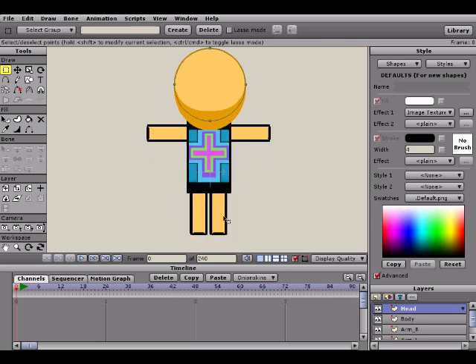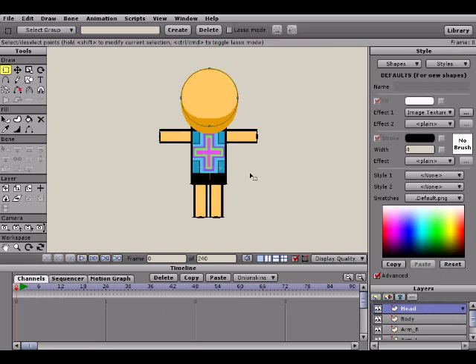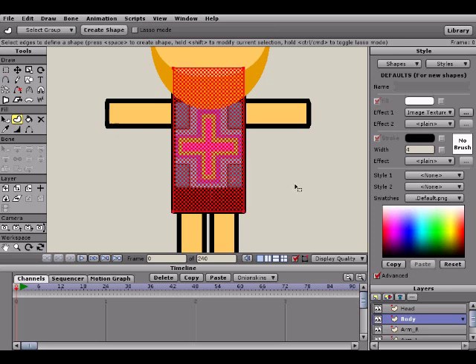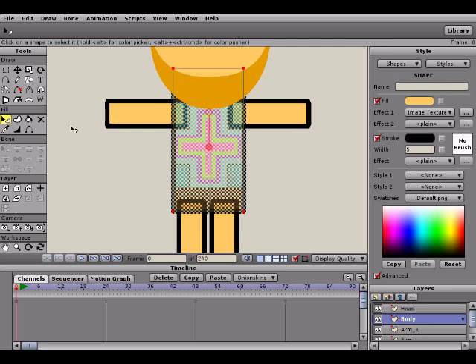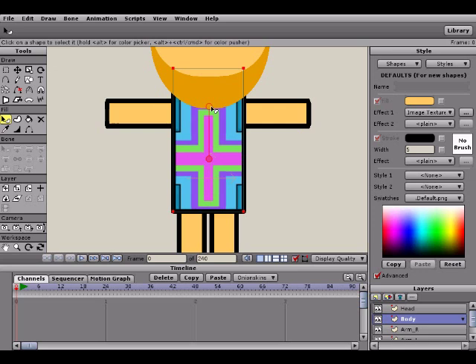For those of you wondering why the texture on my character is a bit different than last time — the reason is I just didn't really like the last texture I had on my character, so I went ahead and simply changed it to something new. That's pretty much what I came up with — just a neat little shirt design.